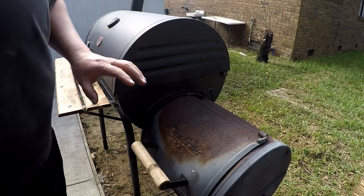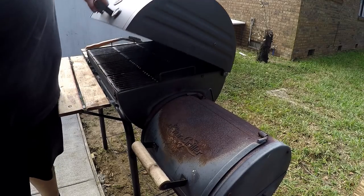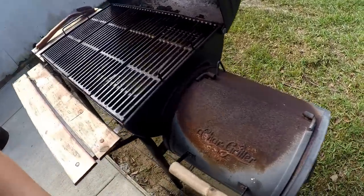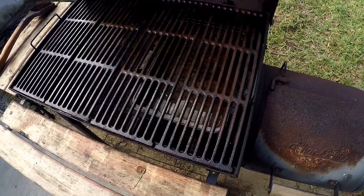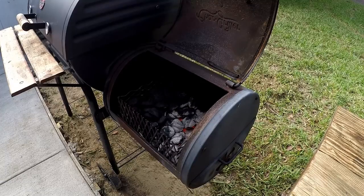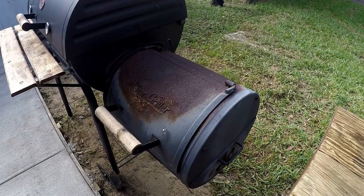I've got the smoker leveled off around 250 to 275 degrees. I went ahead and added my heat deflector in there and we've got a water pan in there too. There's a little shot of the coals — I'll close that up, go grab the chicken, get it ready, and we'll put it on.